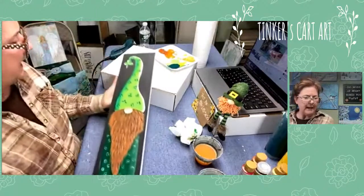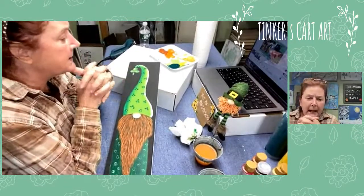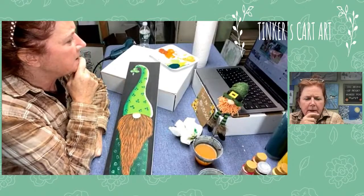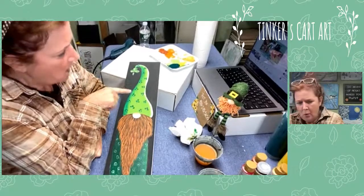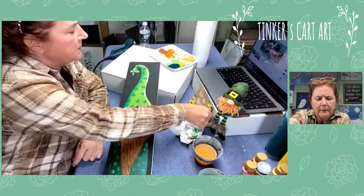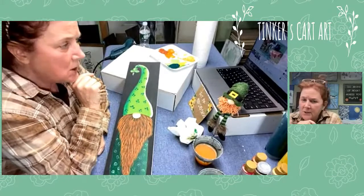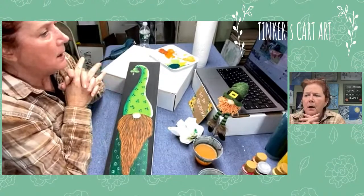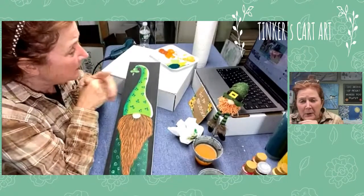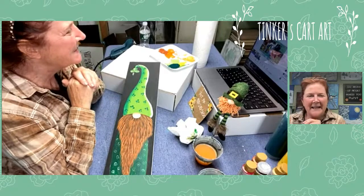I don't want to keep you guys all day but I've been dying to paint him. I've got some other cool things I want to do - some fabric painting, some little tutorials, some more glass. I did a cute gnome head on wine glasses and the tutorial for that is on YouTube - check out my YouTube channel, Tinker's Cart Art. The beard technique is a little detailed but it's not a hard technique - you can incorporate it for beards, animal fur, all kinds of things. Thank you guys so much. It was so fun to paint with you. We'll talk to you soon. Bye now!